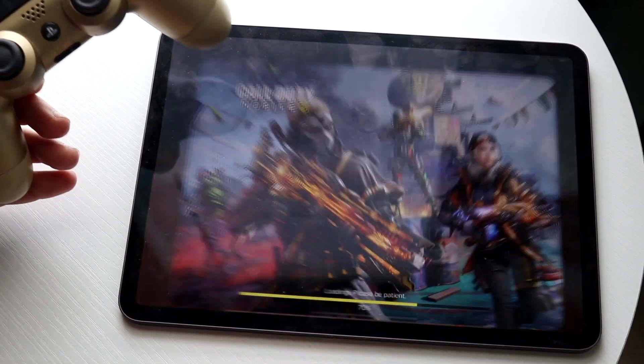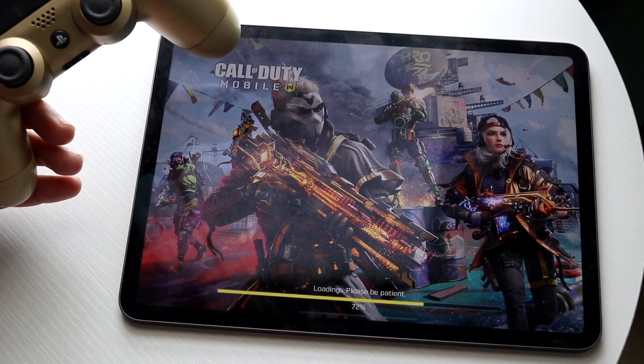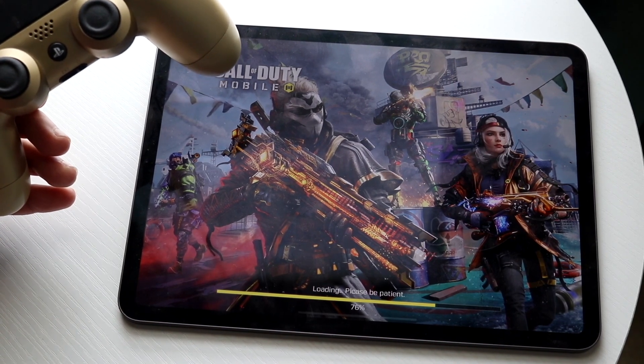Now make your way back into Call of Duty Mobile. Once the game finishes loading, you'll actually be able to use the PS4 controller to play — and that's pretty much it.